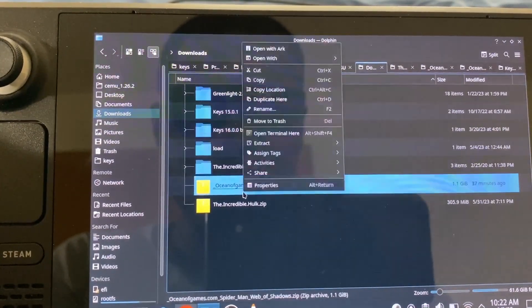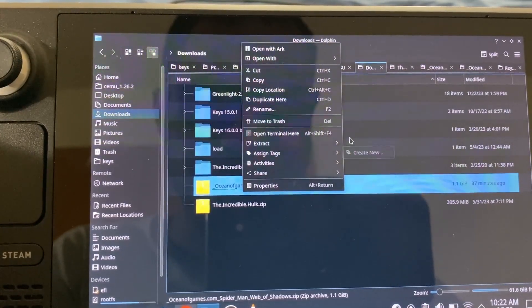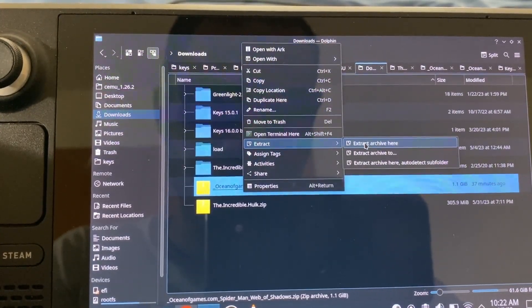So the first thing I'm going to do is extract this folder — extract archive here.